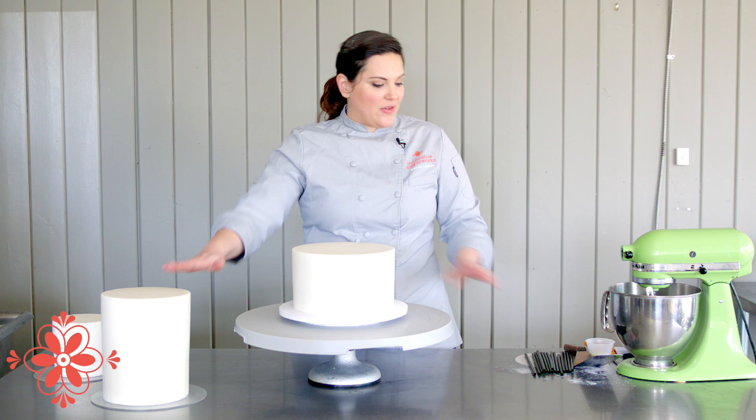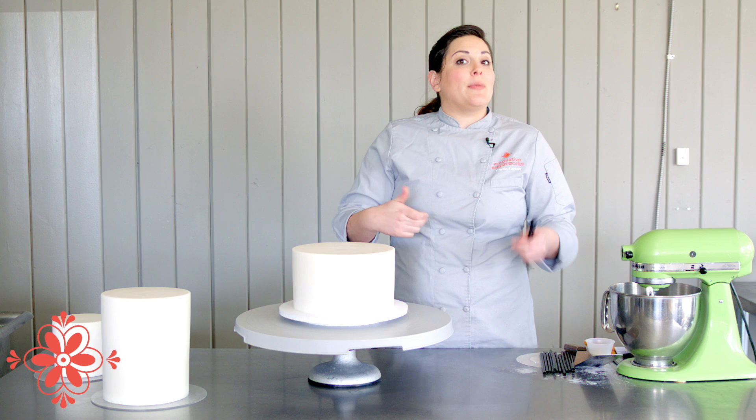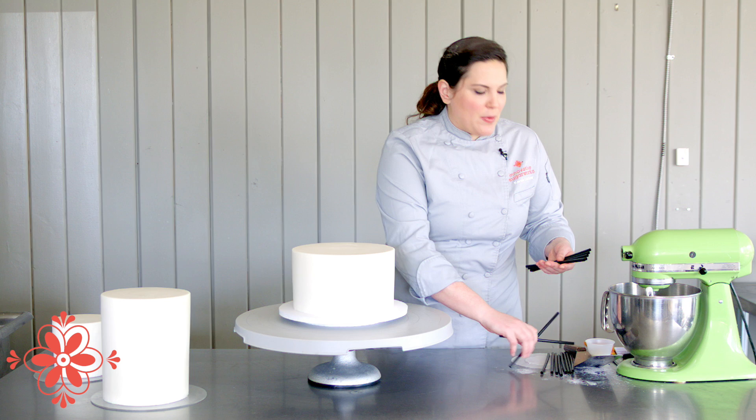Since I've got my nine here and my next tier size is a seven, I'll need seven straws. Sometimes if it's a double barrel tier I might round up and do eight — I'm going to do eight for this one just in case. A lot of people put 30 straws in a cake, but you don't need to do that; it's completely unnecessary.